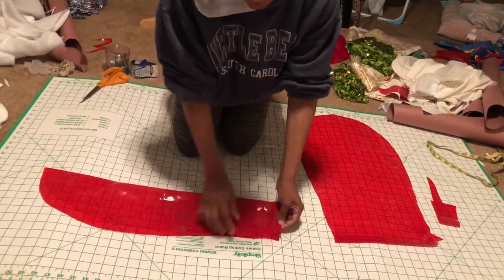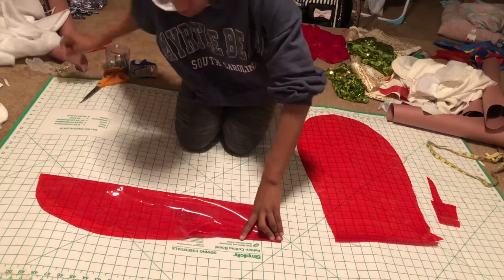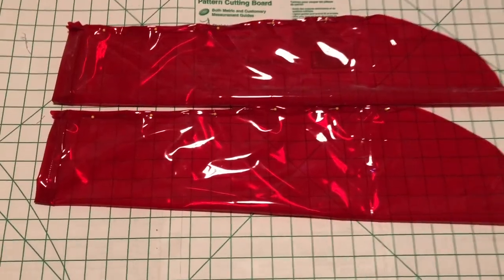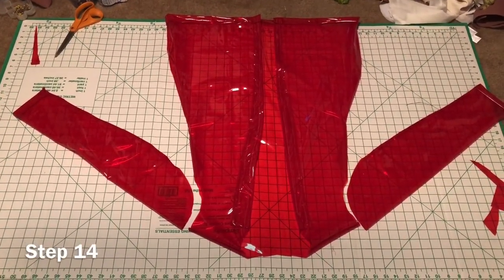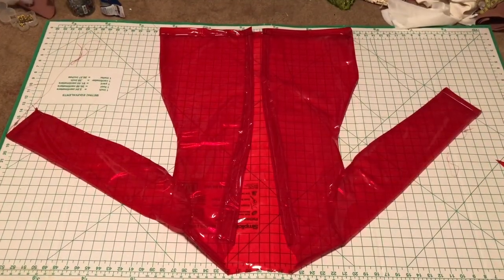Now fold the sleeve, hem and pin, but leave the armhole open. Sew the pinned side. Step fourteen: sew your sleeves onto the jacket. Your jacket should now look like this.